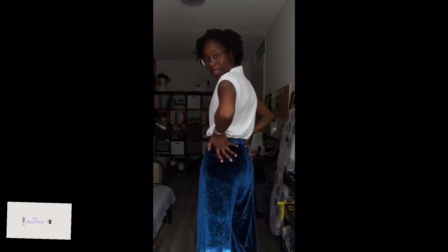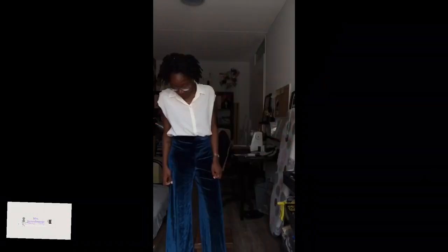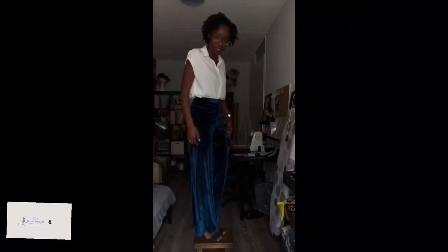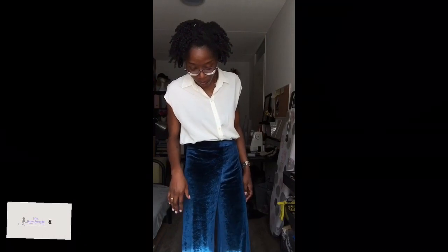This Palazzo pants is everything, I'm telling you. It is high-waisted and the fabric, the fit — I just love how it stays. The length is just enough for a high heel. It would be too long if I wear flats, so it definitely has to be a mini heel in order for it not to be going over the floor.